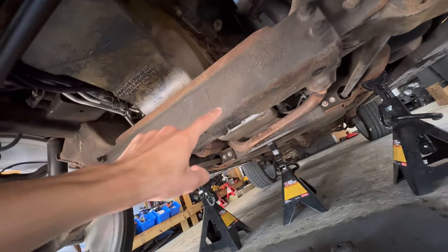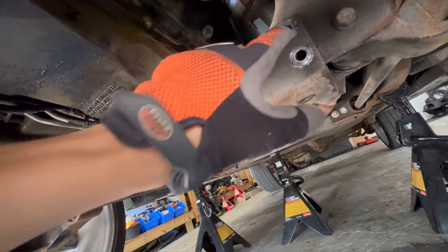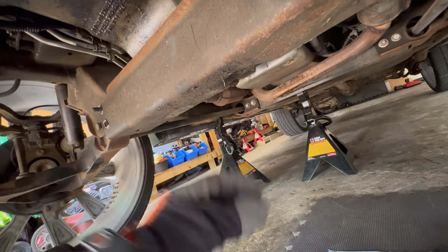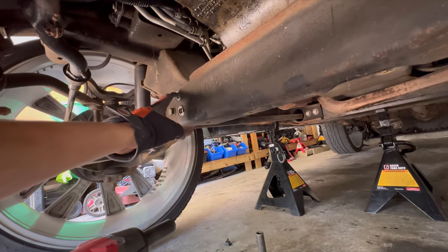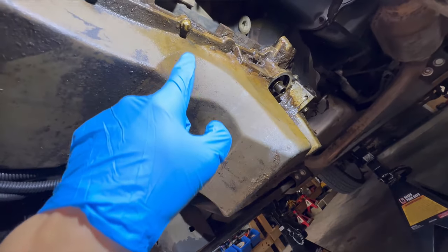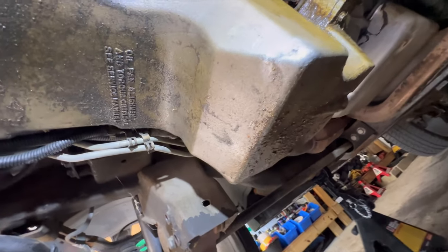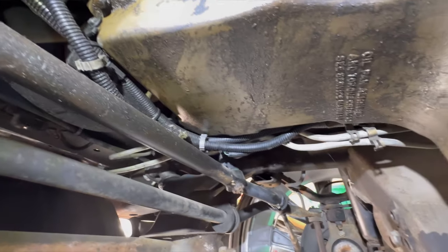I'll also be removing this cross member right here to get to that oil pan. On this bar I just have to remove 18 millimeter bolts from the front and the back — two of them — and then the bolts are really big, four of them. Now that I have the brace off with the 18 millimeters, I can start taking off the 10 millimeter bolts — there's a whole bunch all around. Then there are two on the bell housing on the transmission, so I've got to take those off too.